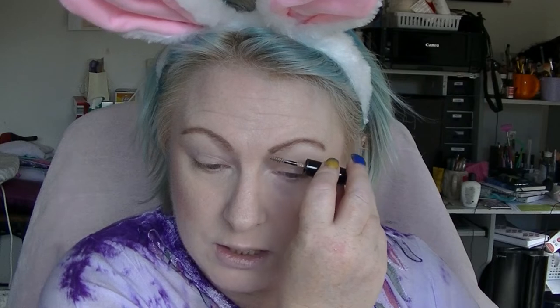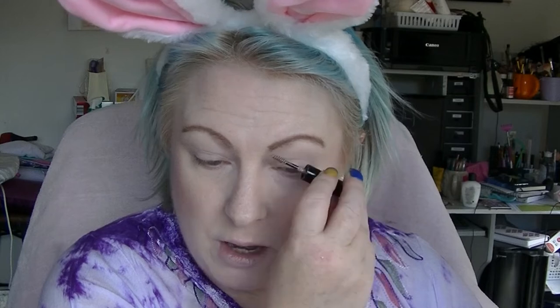Now it tends to be any stray hairs or hairs that are really annoying me, which is actually a bit of a problem because sometimes the hairs that are annoying me are right in the middle of my eyebrow. My eyebrows tend to stick out at weird angles, which is why I tend to trim them really short so they don't stick up. But then I look like I've got no eyebrows when I don't put my eyebrows on. That is the Tint My Brow from Australis — that was what I was using.